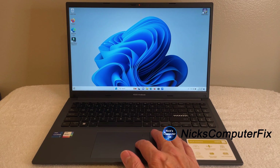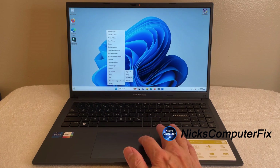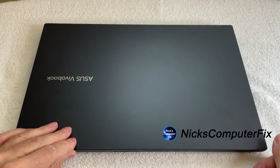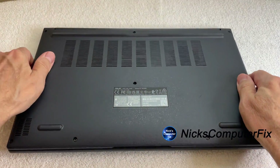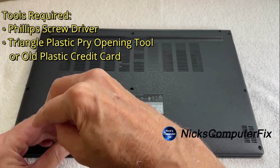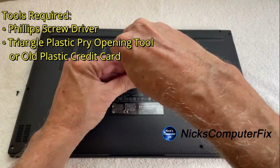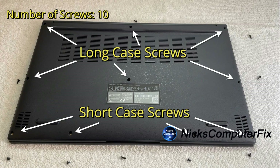The first thing we want to do is shut down Windows if you have Windows running, and once you have Windows shut down you can close the lid and flip the laptop over on its backside. Grab a Phillips screwdriver and take all the screws out — there are short ones and long ones, so keep that in mind and remember which ones go where.